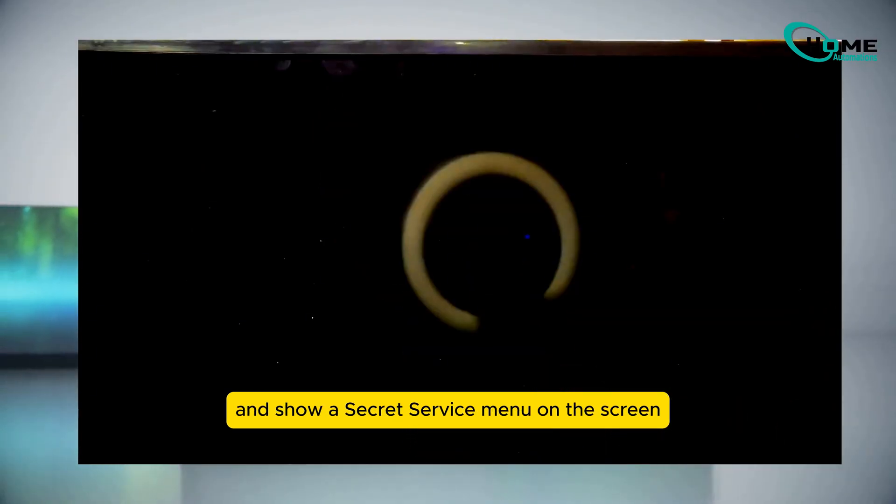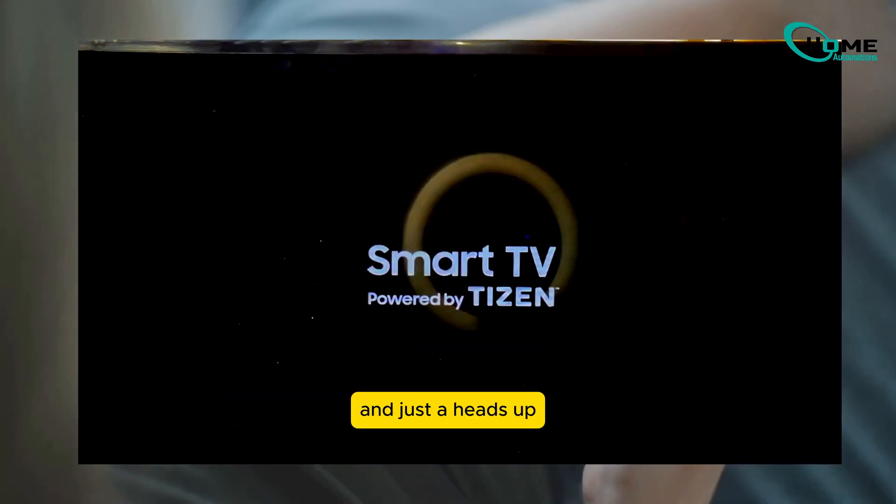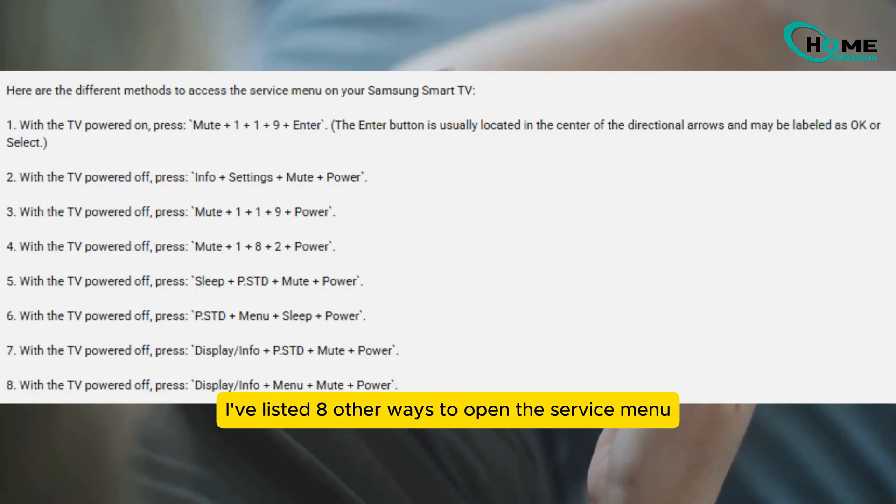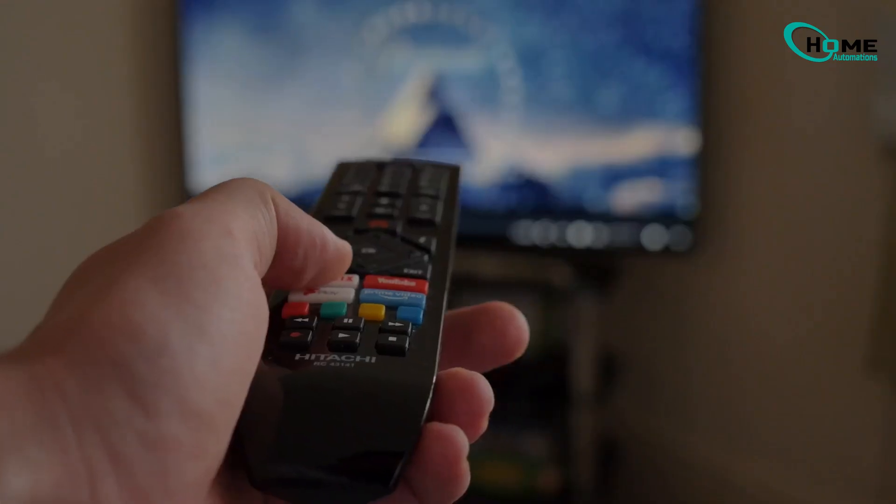Just a heads up — if this button combo doesn't work for your model, check the video description. I've listed eight other ways to open the service menu.